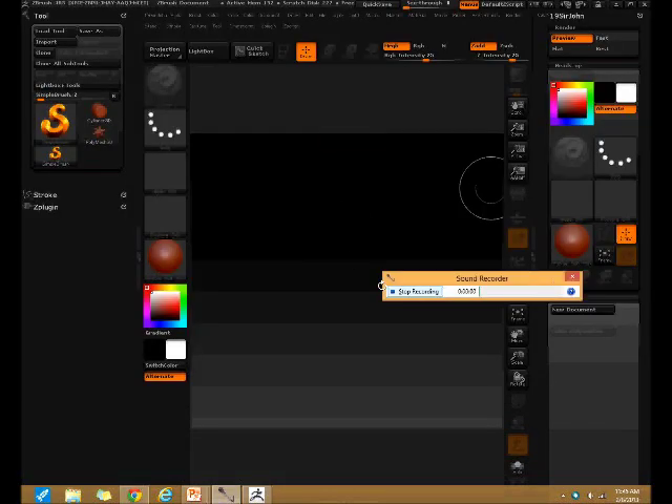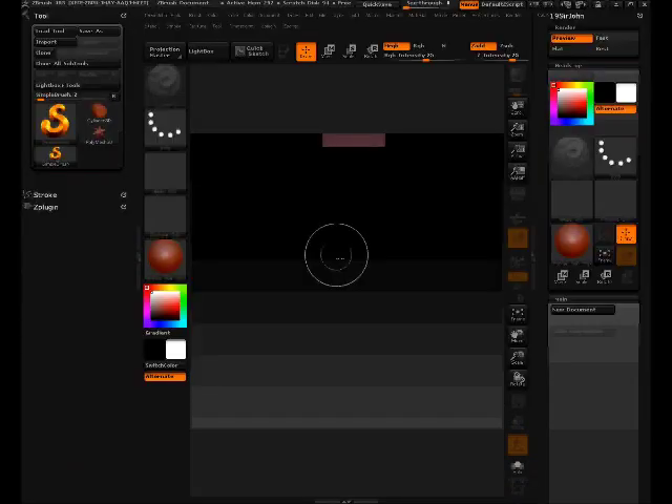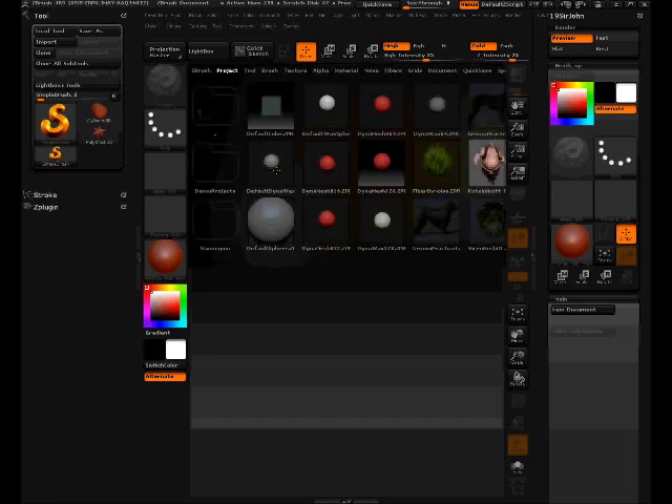Hello everyone, this is YouTube channel 19 Sir John, and today we're going to be doing a step-by-step tutorial requested by Ultra Slant 133. We're going to be doing a Mewtwo sculpt from Pokemon.